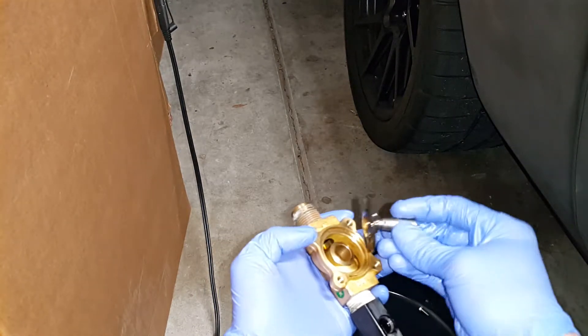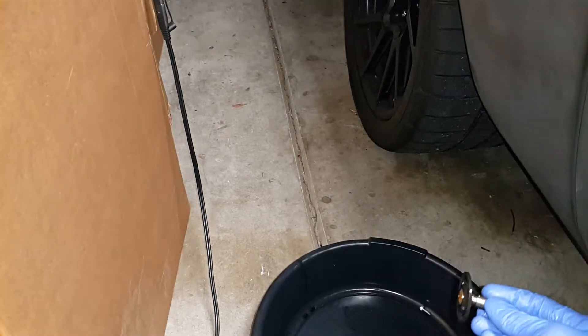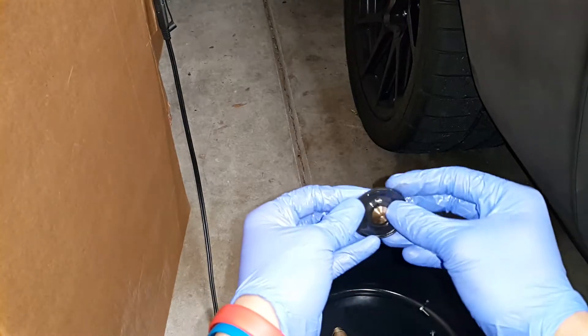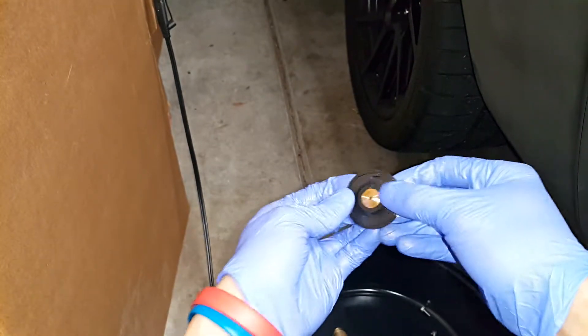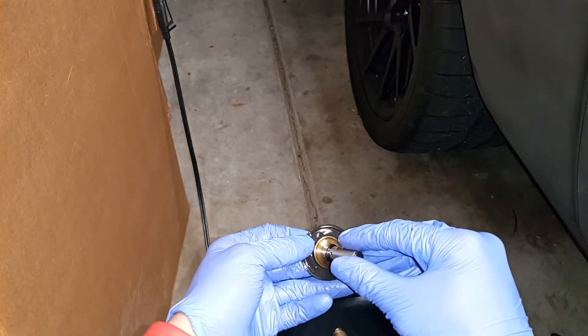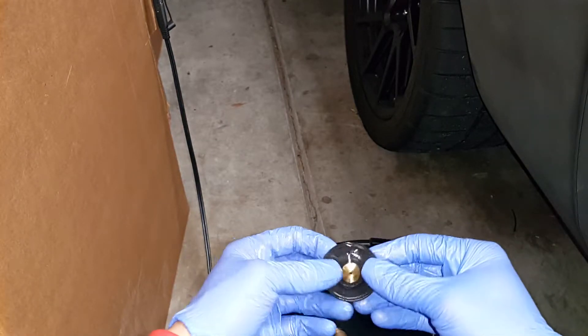So here's the diaphragm. Oh there it is — you can clearly see it's torn. There's the culprit. So that's what failed on me. This rubber diaphragm here failed and tore.